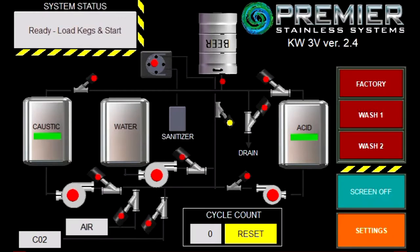We first want to look at the home screen. Here we will be using our three-vessel keg washer with acid and detergent reservoirs as an example, as this program has all the same functions as our one and two-vessel keg washers. All of the valves, pumps, as well as the acid and caustic reservoirs have indicator lights for when they are in use. You also have a drain sensor indicator under the keg for when liquid is leaving the keg.